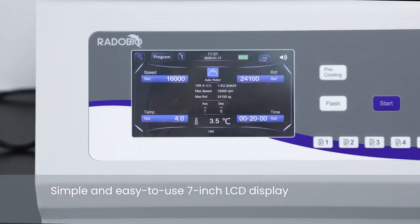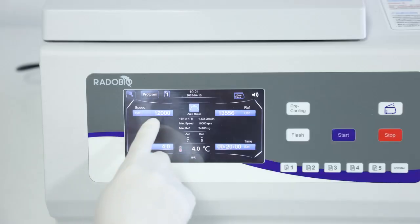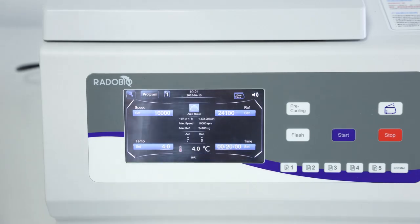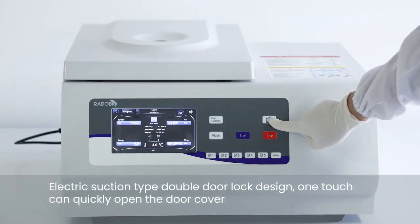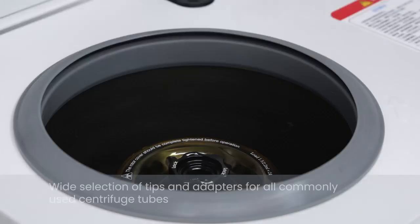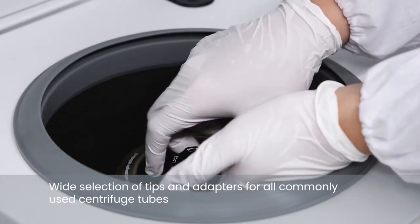Simple and easy to use 7 inch LCD display. Electric suction tie double door lock design — one touch can quickly open the door cover. Wide selection of tips and adapters for all commonly used centrifuge tubes.